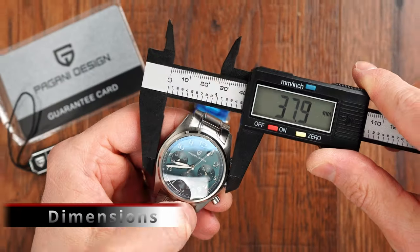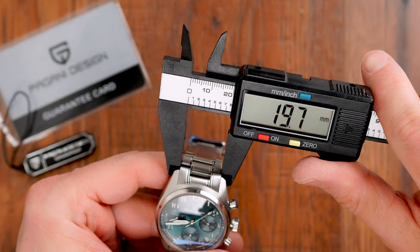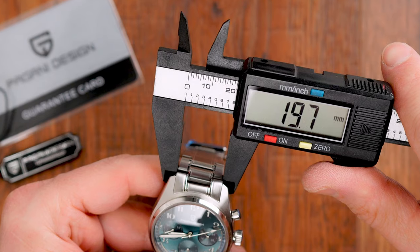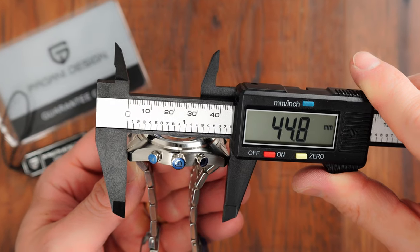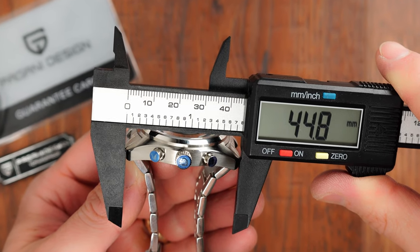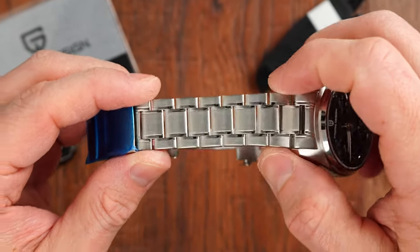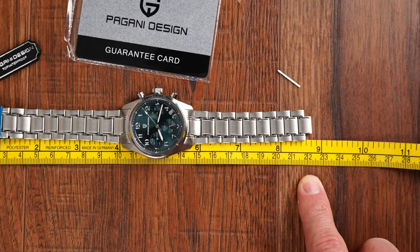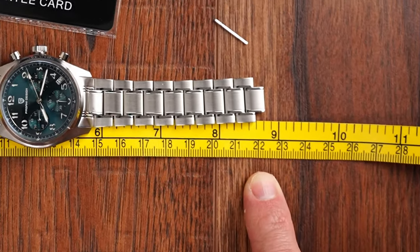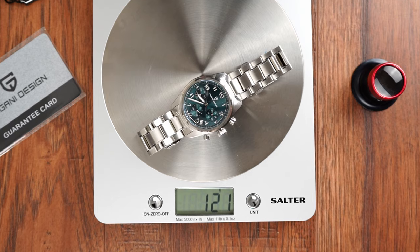Going through the dimensions: we have a 38 millimeter case diameter, case height of 13 millimeters, and 20 millimeter lugs — so this watch is a real strap darling. Lug-to-lug is very well managed at 44.8 millimeters, which means this chronograph should be suitable for pretty much most wrist sizes, starting comfortably from five and three-quarter inches and up. The bracelet has a subtle taper down to 18 millimeters at the clasp and should comfortably cover wrists up to eight and a half inches or 21.5 centimeters in circumference. The watch weighs 136 grams, and 121 grams after adjusting it to my seven-inch wrist.